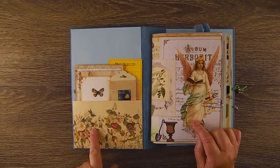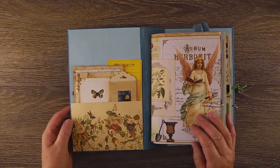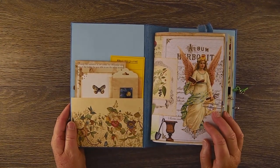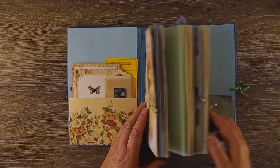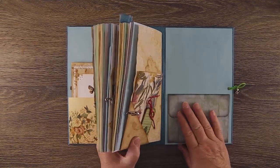It's got bits of recycled paper, book pages — you name it, it's all in here. It really doesn't have a strict theme apart from being a garden focus. There's a pocket in the front and a pocket in the back. I haven't put the tags in yet — I've just got a couple of little tags to pop into that pocket.